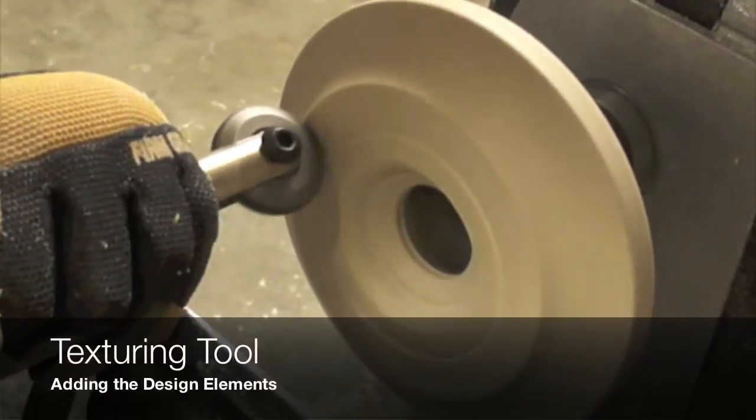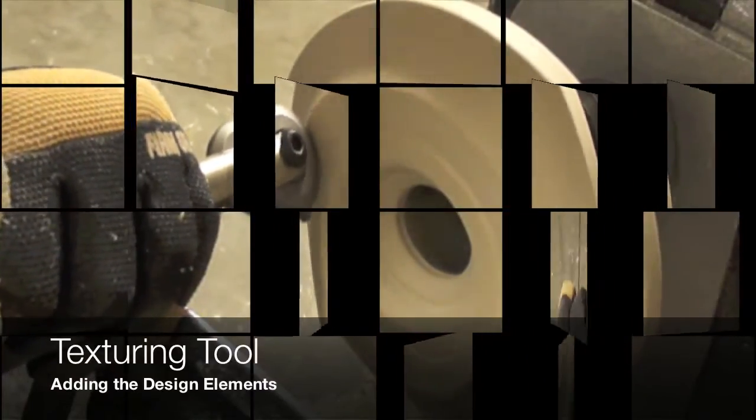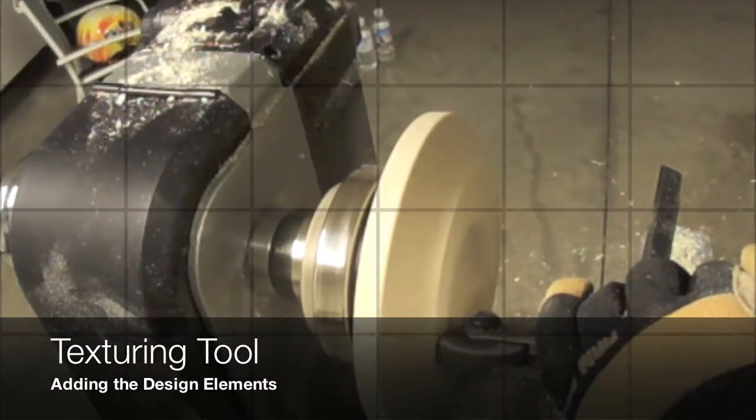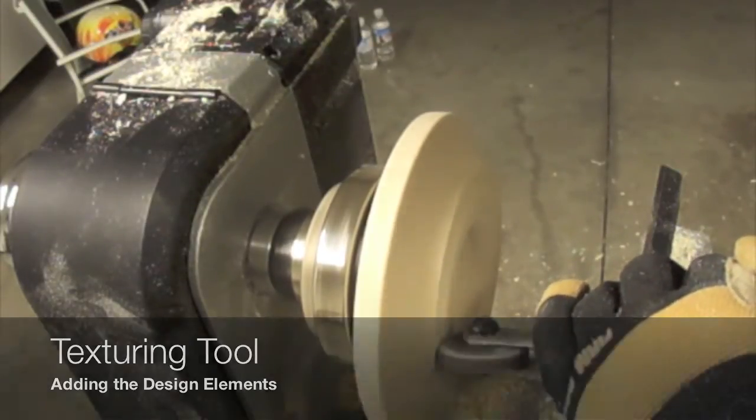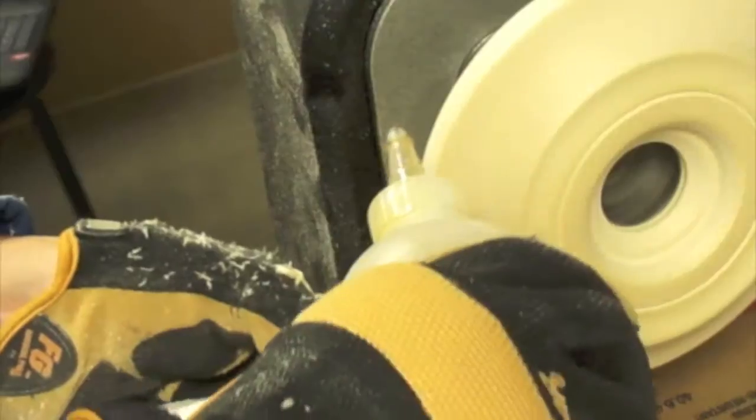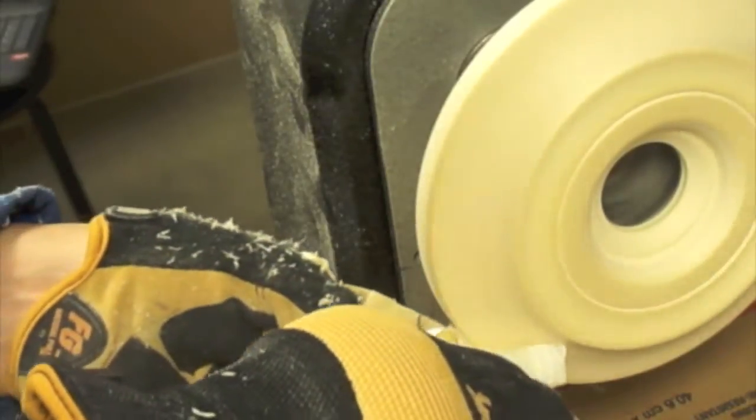The last design detail that we are going to add to this project is texturing, by using a special tool that will apply an excellent detail finish to this project.